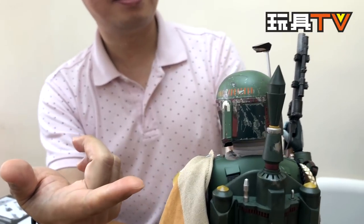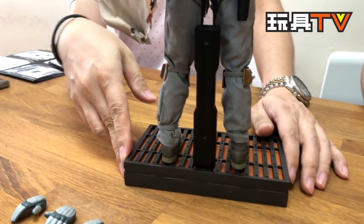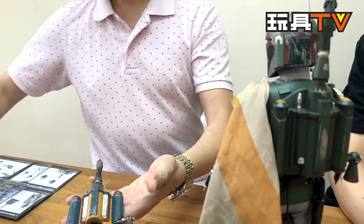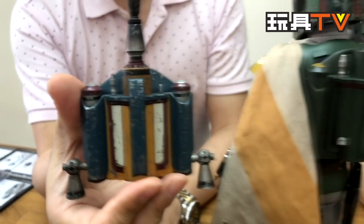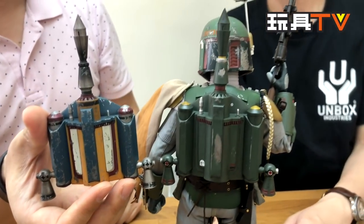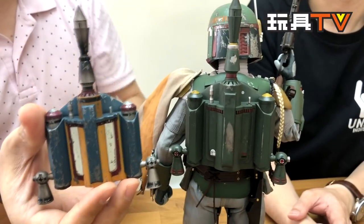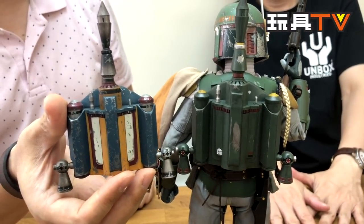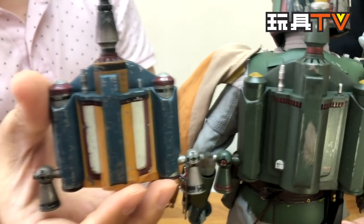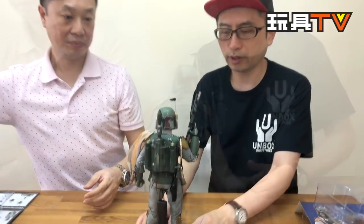Looking at the jet pack right now, I think that's the biggest difference between Empire and Jedi. This one is more green, more military style. I actually have the last one from Hot Toys — this is also from Hot Toys — and this is from Jedi. You can tell the paint job is different. This one is more colorful. I think it shows better in the movie on screen than this one, which looks kind of dark — the olive green. But can you guys see any difference? They look pretty much the same. Only the painting is different.